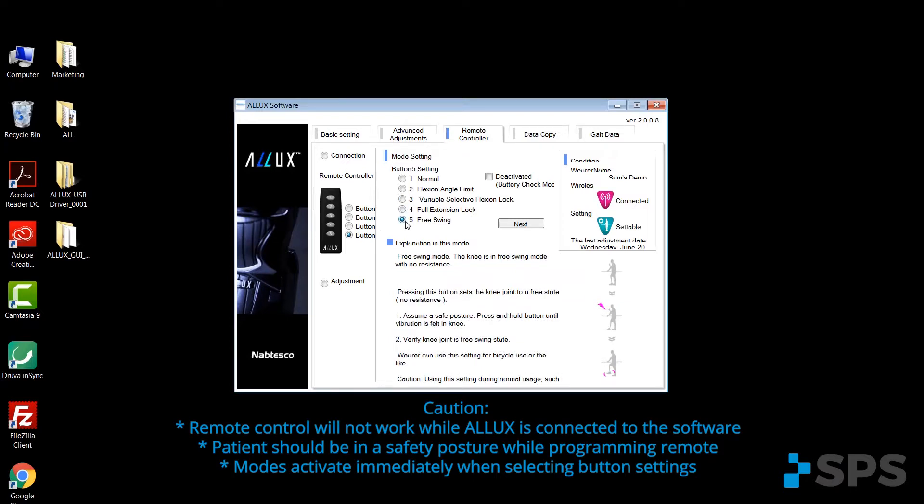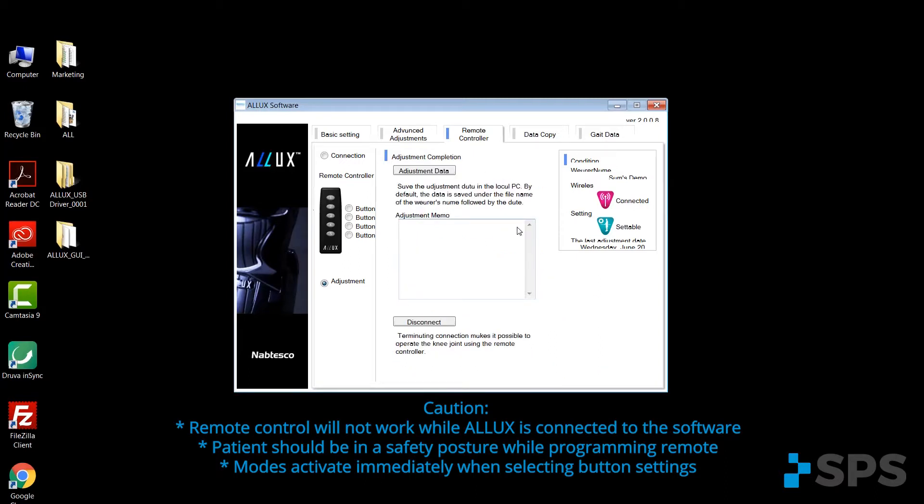You can assign a button for the free swing mode, which would be utilized for cycling. By hitting next is where you'll actually save the file that you're going to use for the next slide of data copy and overwrite.